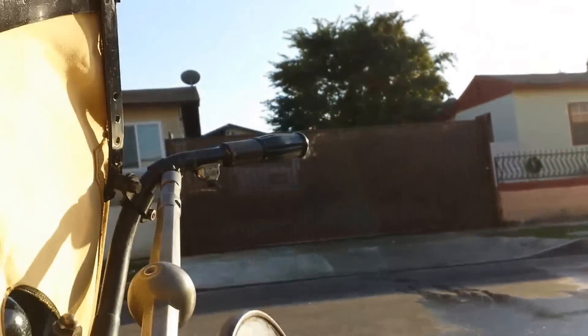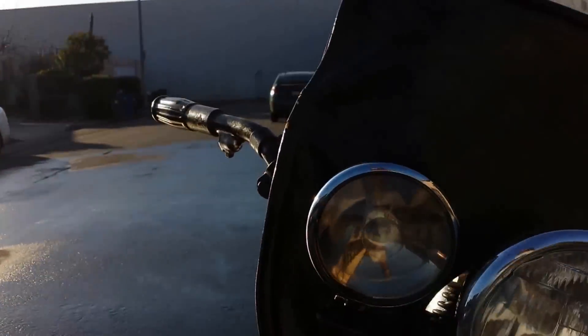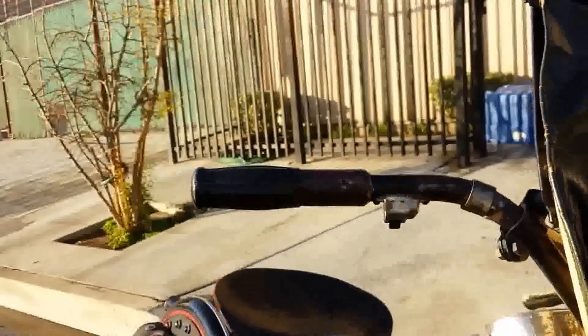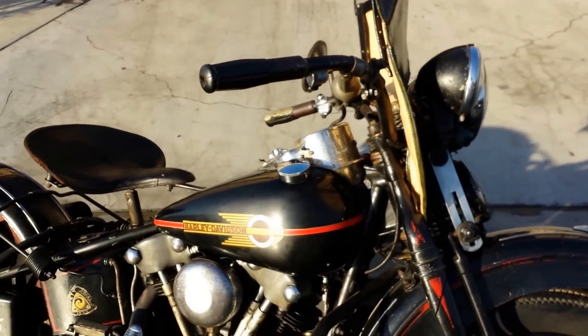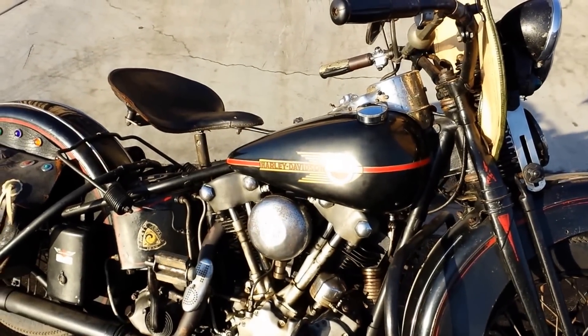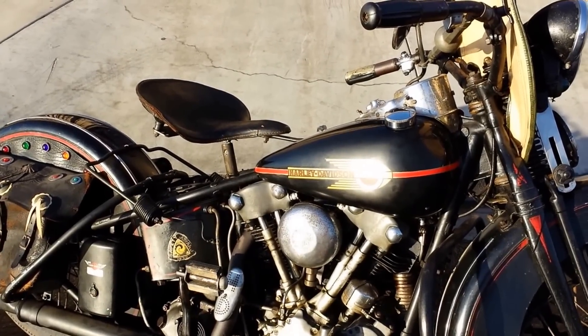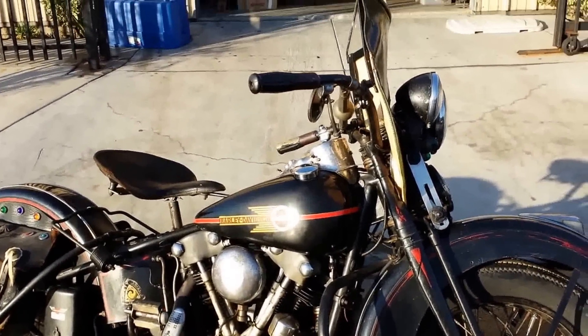But those are decals. I put them under high magnification. There's original paint everywhere. And until I actually pull the tanks, which I'm going to do after I fire this bike up in a minute, then I won't know for certain. Once I get the tanks off in my hand, I will know for certain — yes, indeed, these were new old stock gas tanks. So that is the indication so far on this bike. We're going to fire it up.